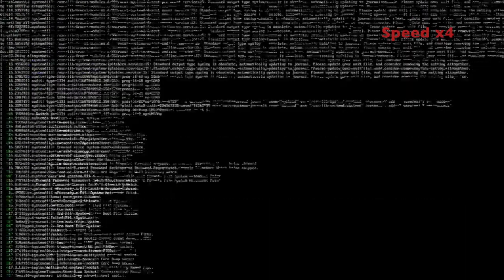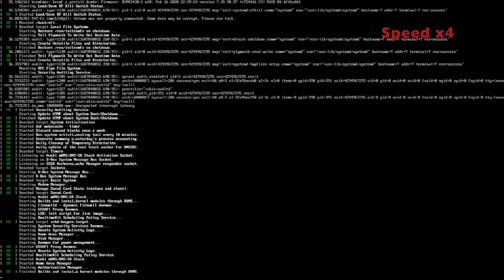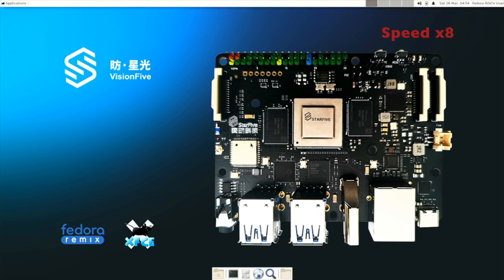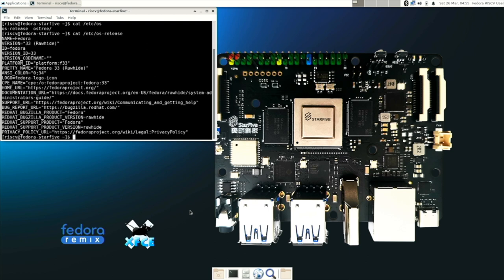Now let's enjoy the Fedora image booting from the microSD card. The default username is 'riscv' and the password is 'starfive'. I am using an HDMI to USB 2.0 dongle to capture the output from the VisionFive HDMI port using the free and open source software OBS. Using video editing I have sped up the booting process. Once Linux boots, I open a terminal to check the software versions.